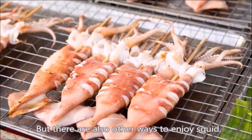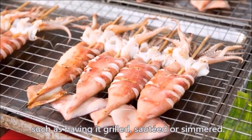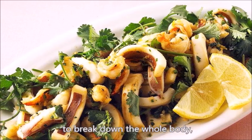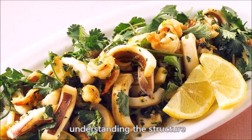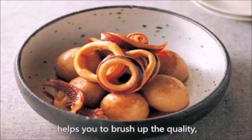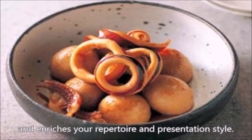There are also other ways to enjoy squid, such as having it grilled, sautéed, or simmered. Although some recipes don't even require you to break down the whole body, understanding the structure and how to separate it into body parts helps you brush up the quality and enrich your repertoire and presentation style.